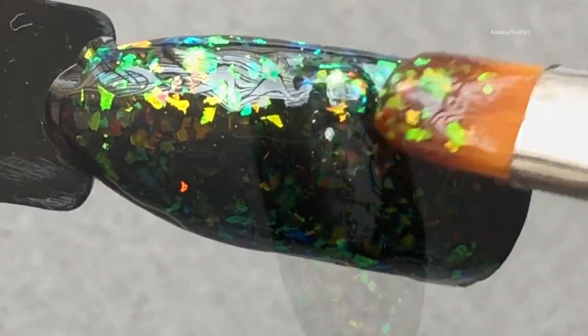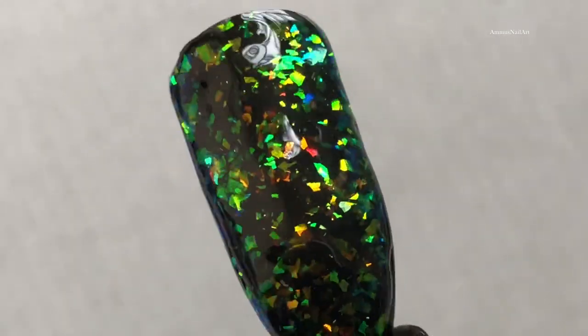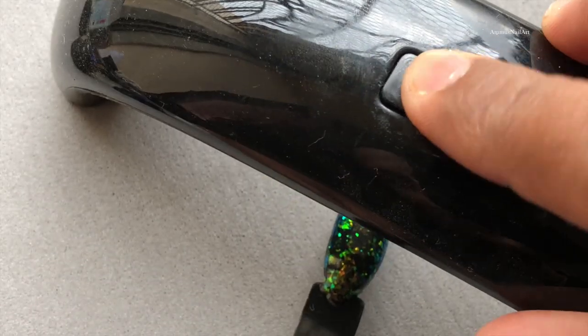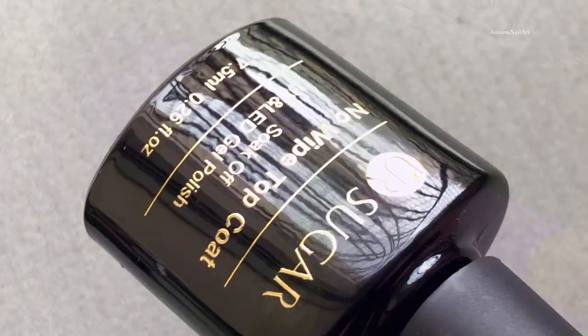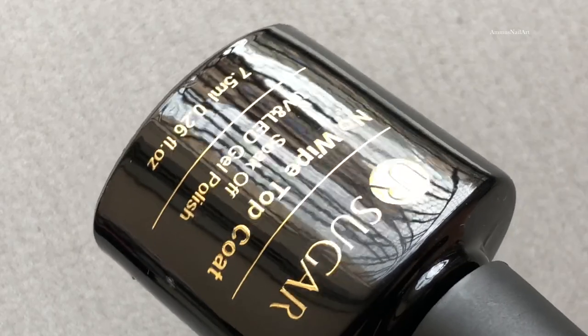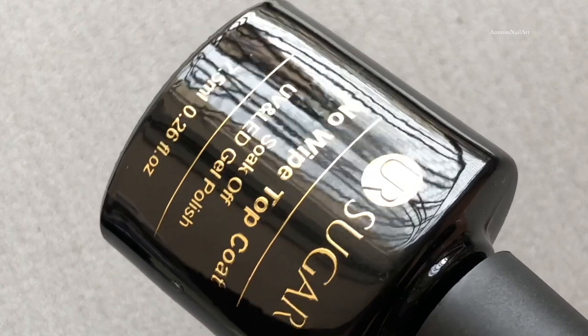That's one coat. Now I'm going to cure it under the UV lamp for about 60 to 90 seconds. After that, I'll apply a top coat — also from Sugar, it's a no-wipe top coat — and then I'll cure it again.